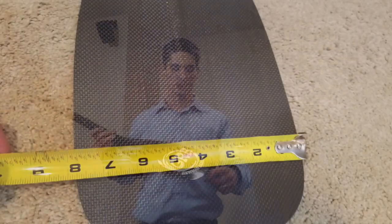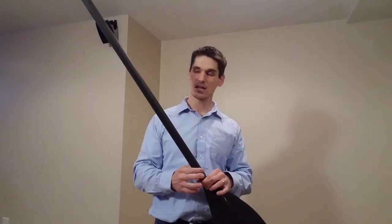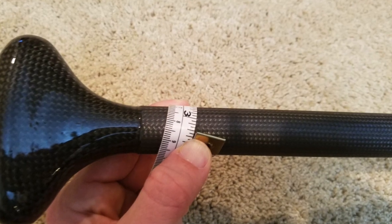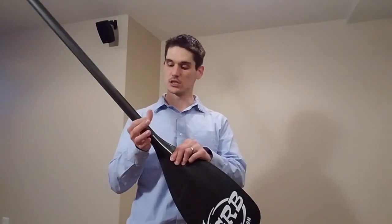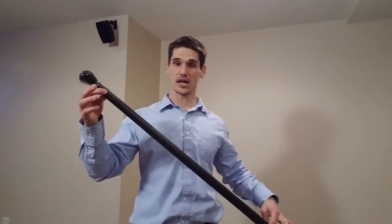This is a 50-inch paddle, so that means from the tip of the blade all the way to the end of the handle, this is going to be a total of 50 inches. The width of the blade is just under 8 inches. This has a tapered shaft, so it's going to be narrower here by the handle at 3.5 inches, and down here it's going to be just around 4 inches. This is a braided shaft.